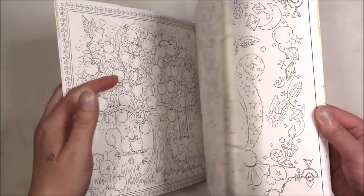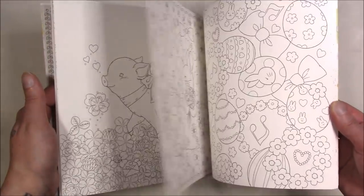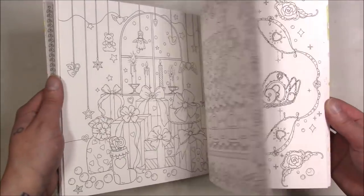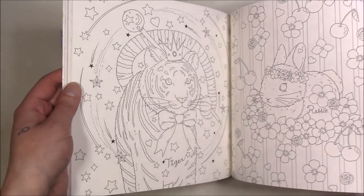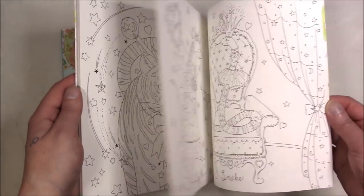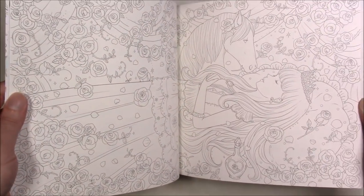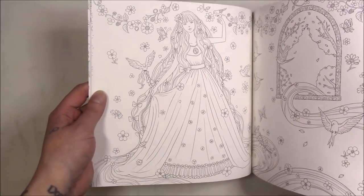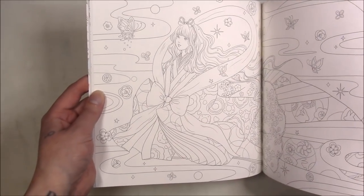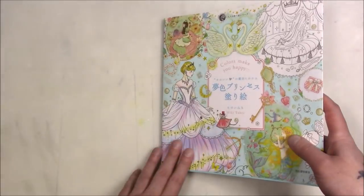This one is the more animal-themed one, so you get more animals, fairies, and stuff like that. It's very girly — not necessarily my style but I do like animals, that's why I picked it up. It goes with the Chinese Zodiac. Then this one is more fairy tale themed so you get a lot of princesses — it's either Sleeping Beauty or Snow White. This one is more princess fairy tale themed.